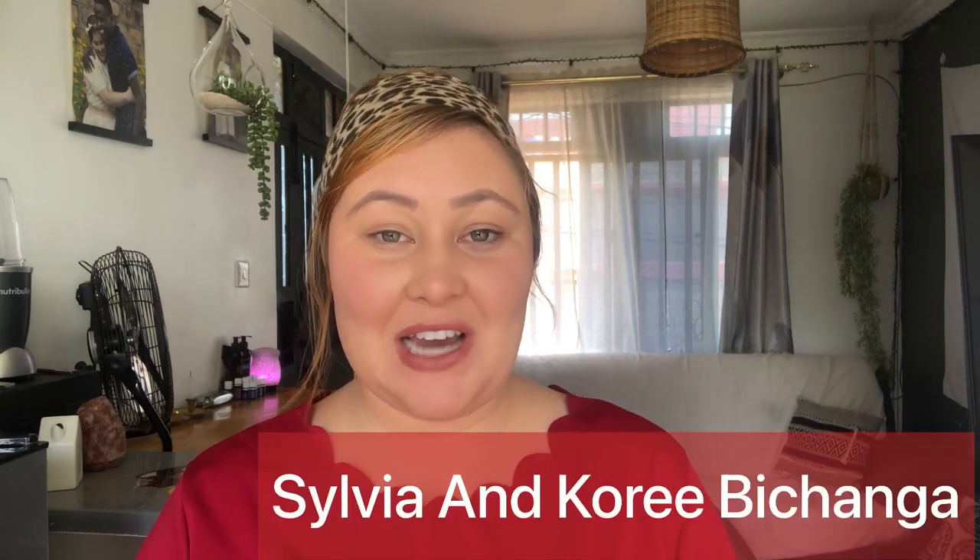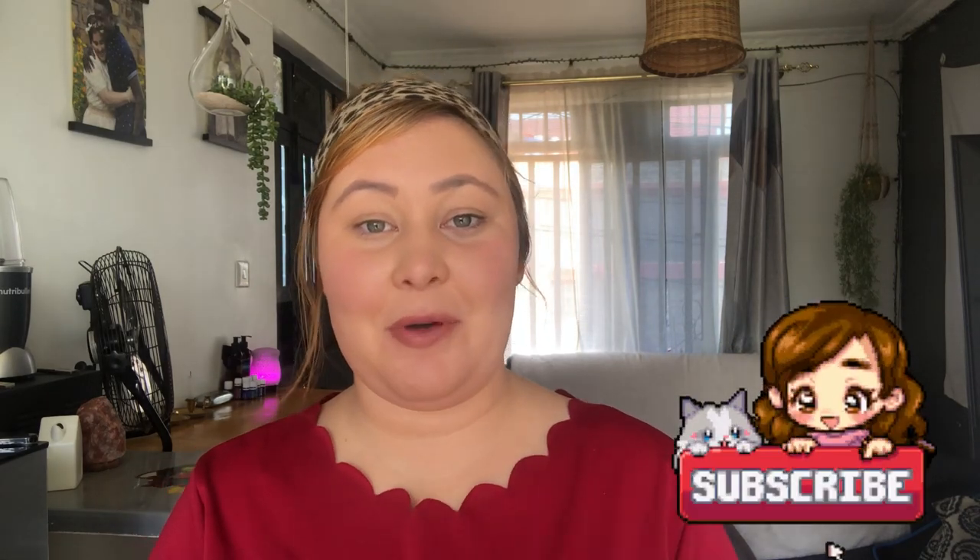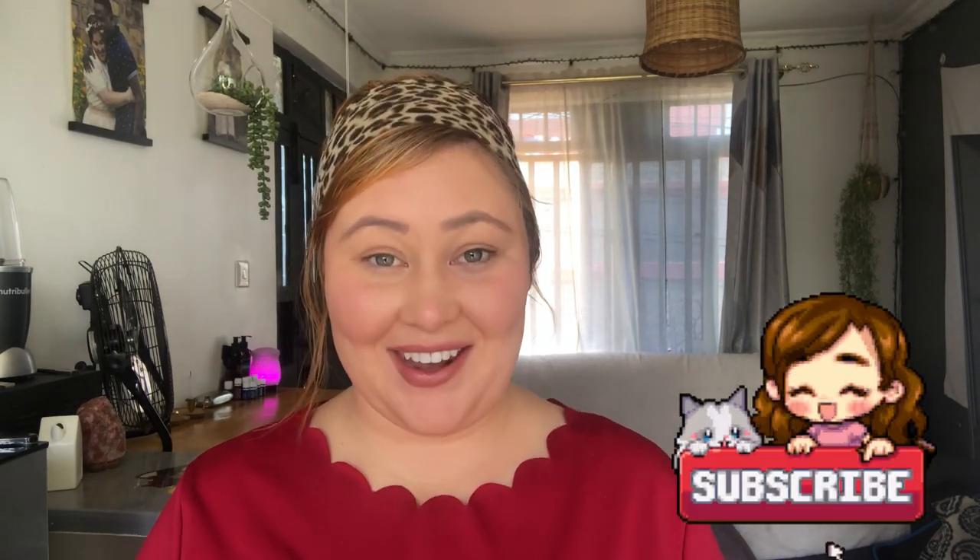Good morning guys, welcome back to my channel. My YouTube channel name is Sylvia and Corey Bichanga, so if you haven't yet and you enjoy my videos, don't forget to go and subscribe and hit the notification bell so that you get reminded whenever I post a new video.